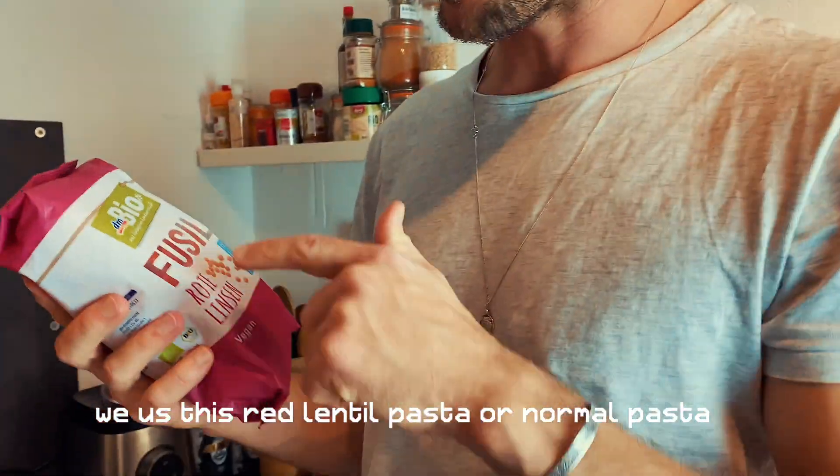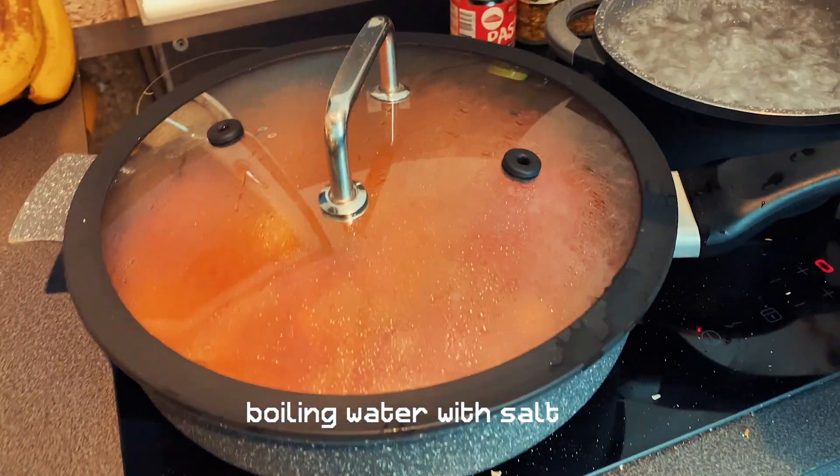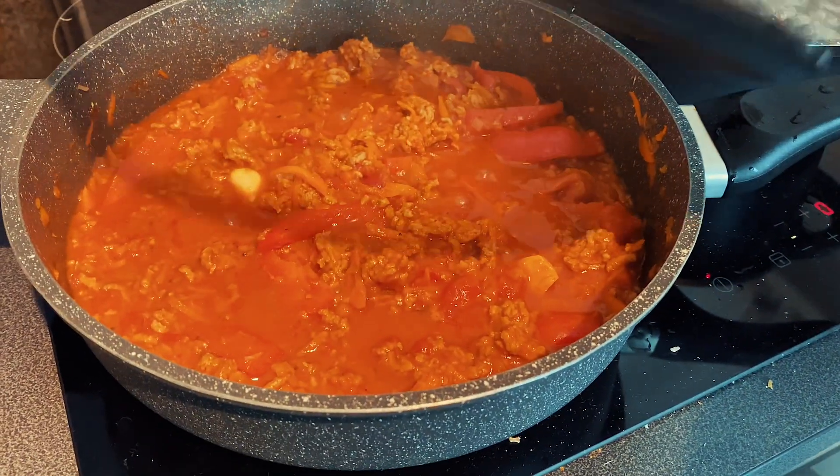This time we're going to use red lentil pasta. We bought this one at DM — it actually has more protein than normal pasta and fewer carbohydrates. We both really like this pasta. The water is boiling and the sauce has already been cooking for 40 minutes.